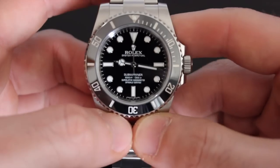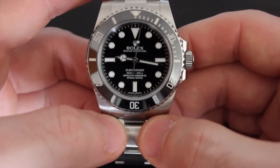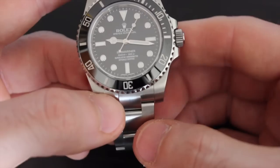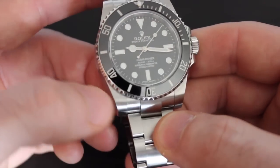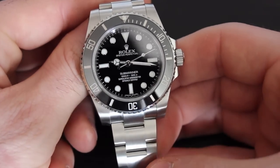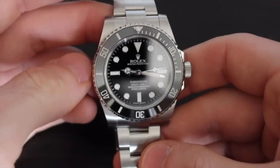Today we've got the Rolex Submariner Reference 114060, often referred to as the Sub-C. This is the model with no date and a ceramic bezel, released at Baselworld in 2012. It's similar to the 14060, with some subtle but key differences that we'll get into.